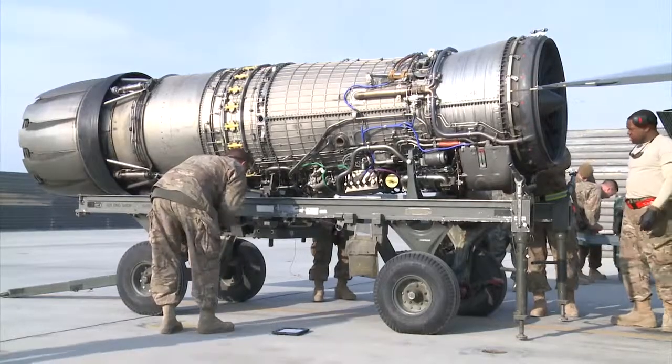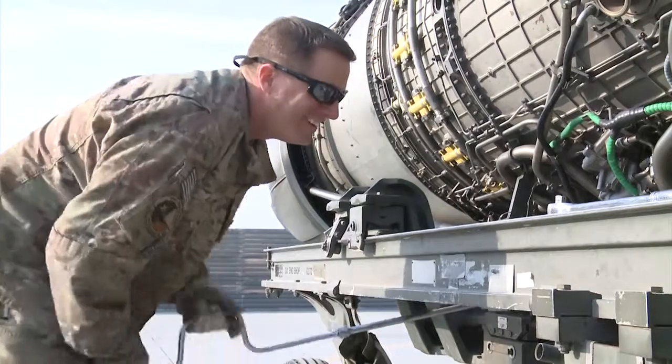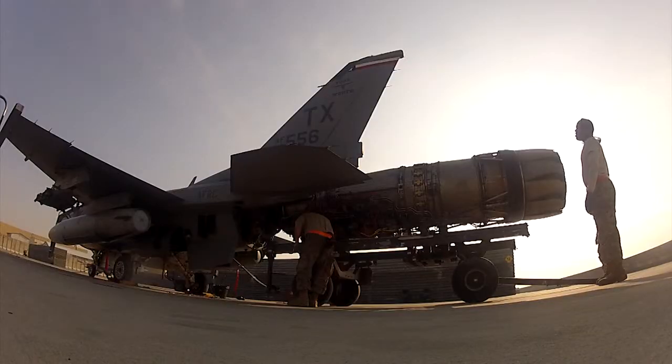With the engine safely removed, the hydraulic line will be replaced, and the maintainers will continue repairing and maintaining the other F-16s in the squadron. Senior Airman Anthony Hetledge, Bagram Airfield, Afghanistan.